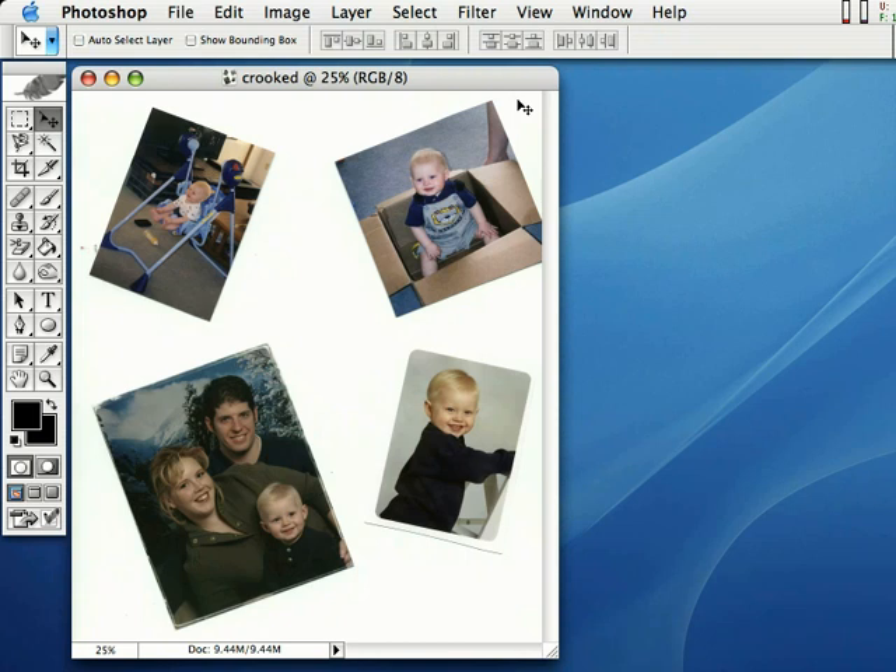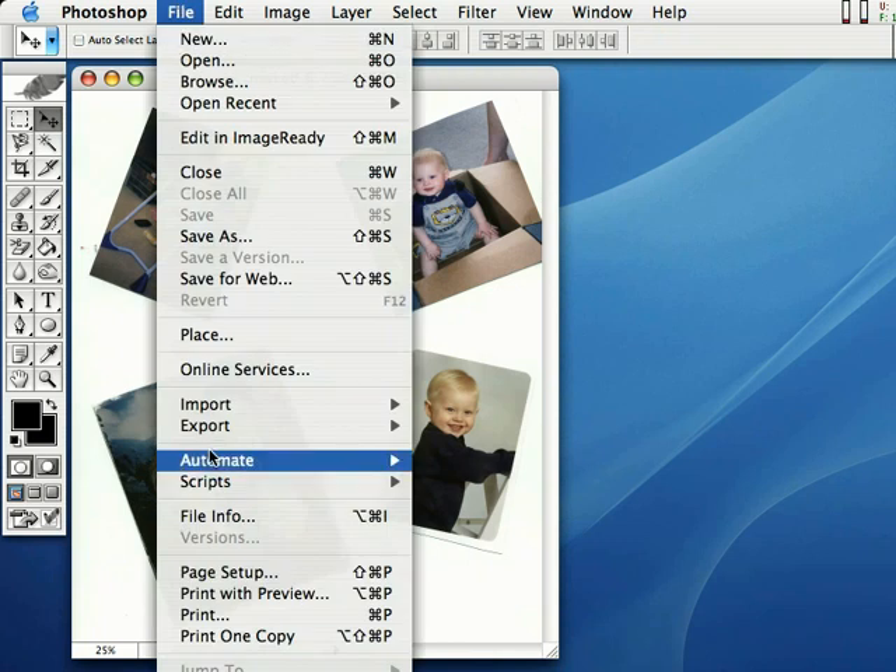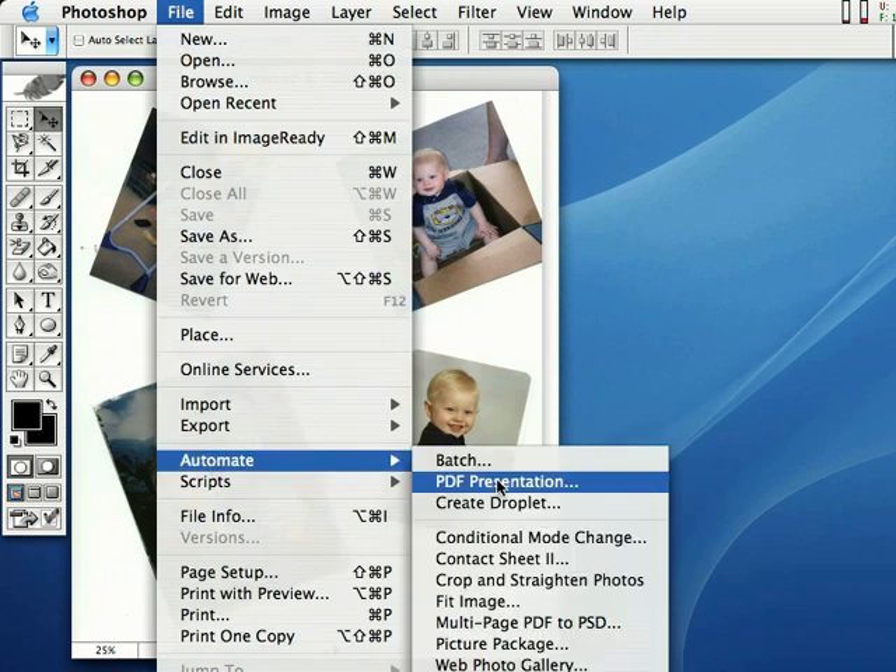I've got a new feature in Photoshop CS that's just going to save your life. It's just going to be mind-blowing. You've got to check this out. So go ahead and scan the scanner bed, then load up the image in Photoshop, just like you see I have here. Then go ahead and come right up here to File, come right down here to Automate.